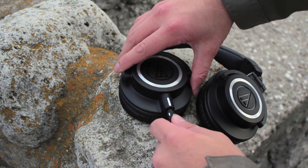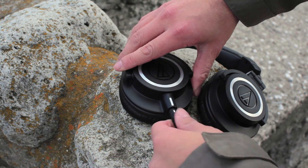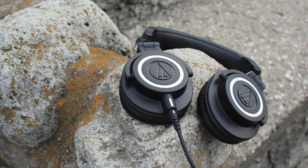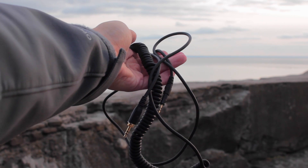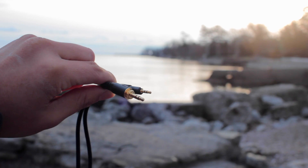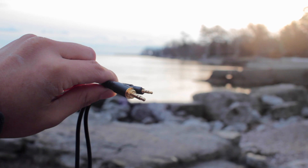The cable included with the ATH-M50X's is detachable, which makes things a ton easier for replacement. However, it is a proprietary cable, so if you do happen to snap or break it, you will have to go to Audio-Technica and get one straight from them.